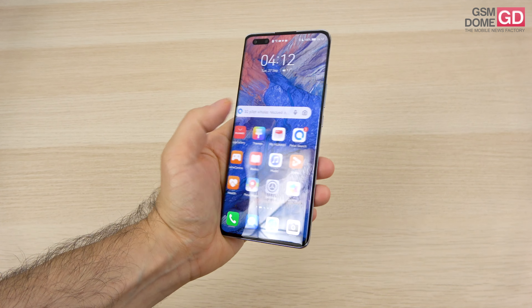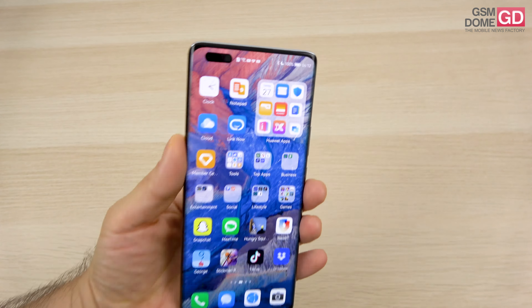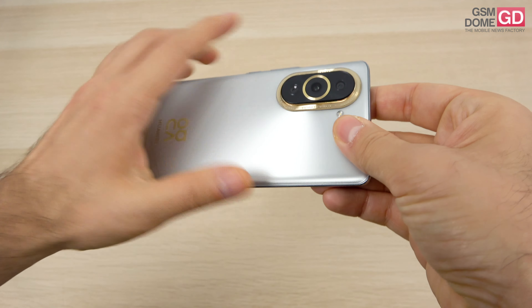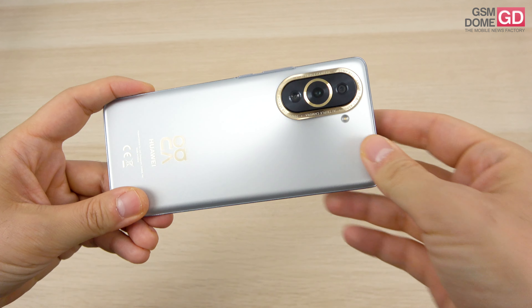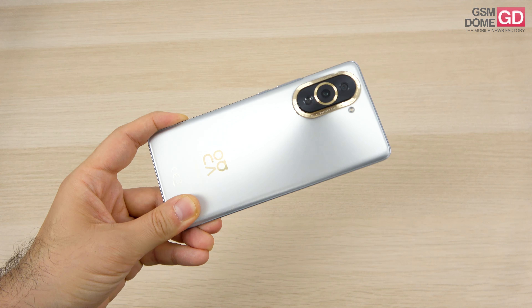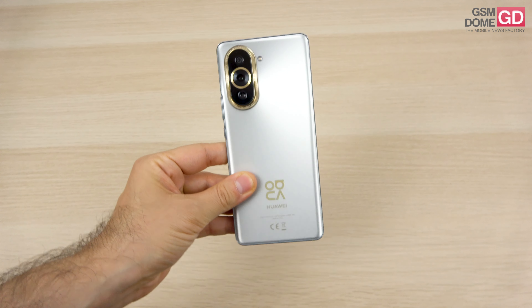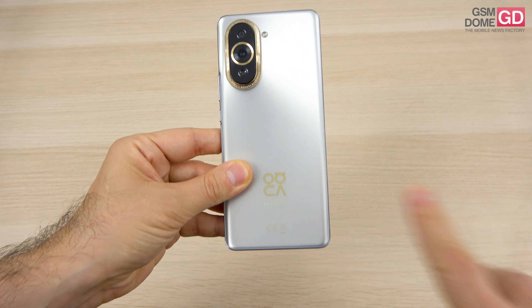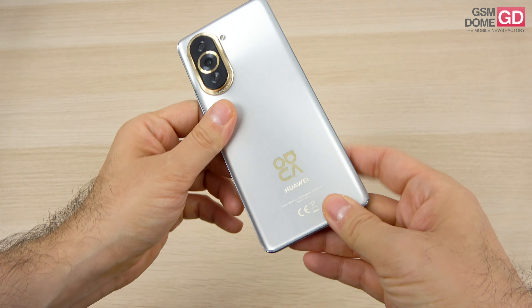The design here is pretty straightforward - we have a curved glass facade with a pill-shaped cutout for the front camera and its accompanying sensor, and of course this very large golden ring around the main camera. It's a pretty light and slim phone: 7.9 millimeters in thickness and 191 grams in weight, and sadly there's no IP certification. It comes in black, silver, green, or violet.